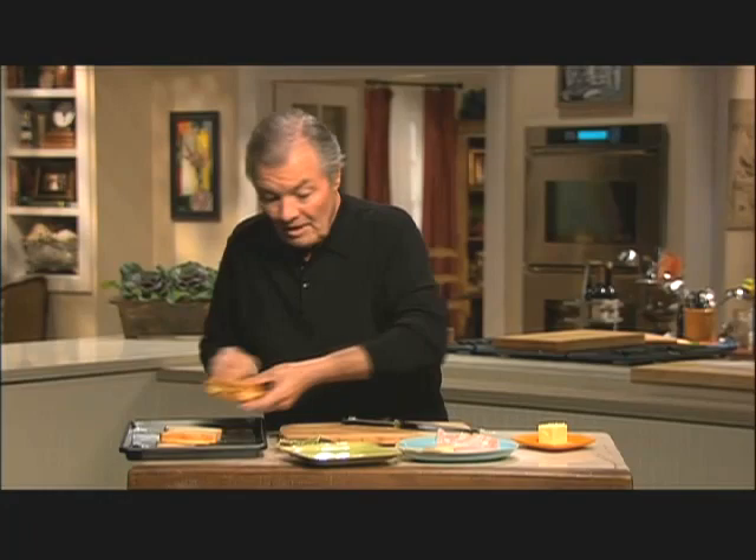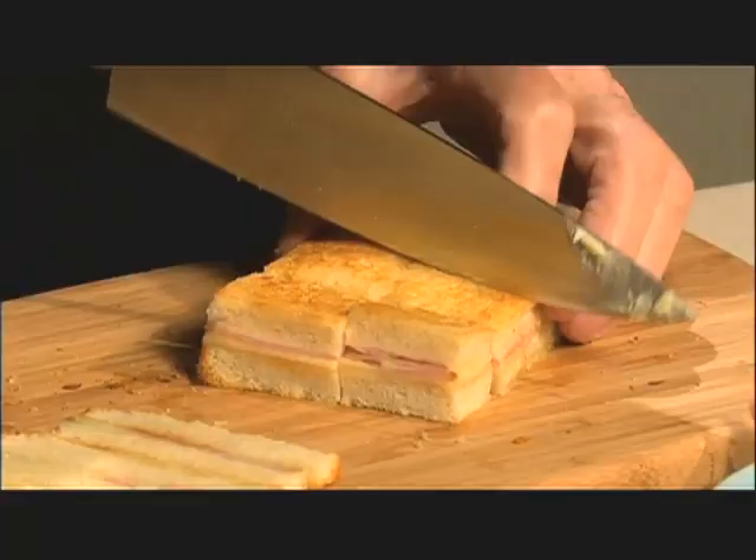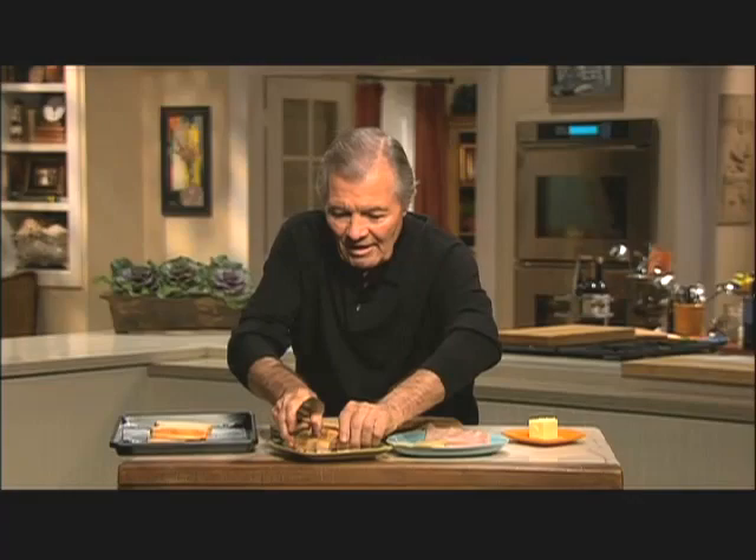You can serve it as such, but for a fun thing, you trim it on four sides, then you cut it the long way and across into nice tidbits to serve as hors d'oeuvres, like this. You put your toothpick in it. A classical recipe can be reworked to make a fun, tasty hors d'oeuvres.